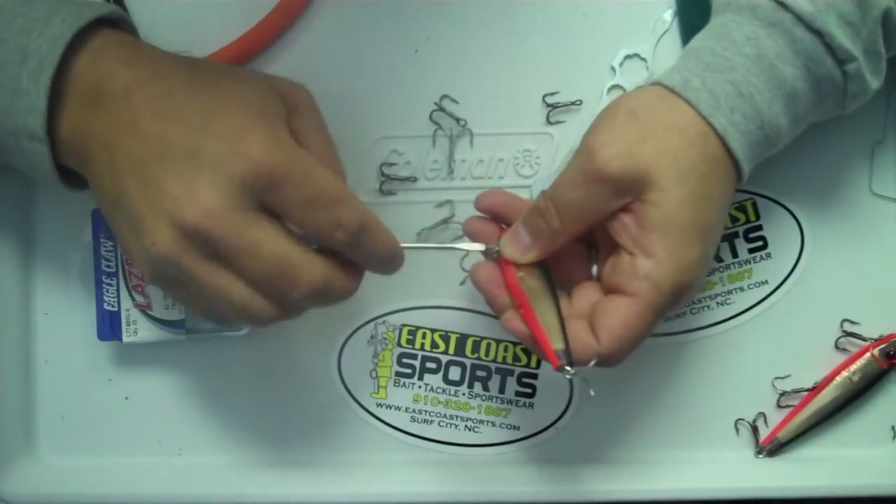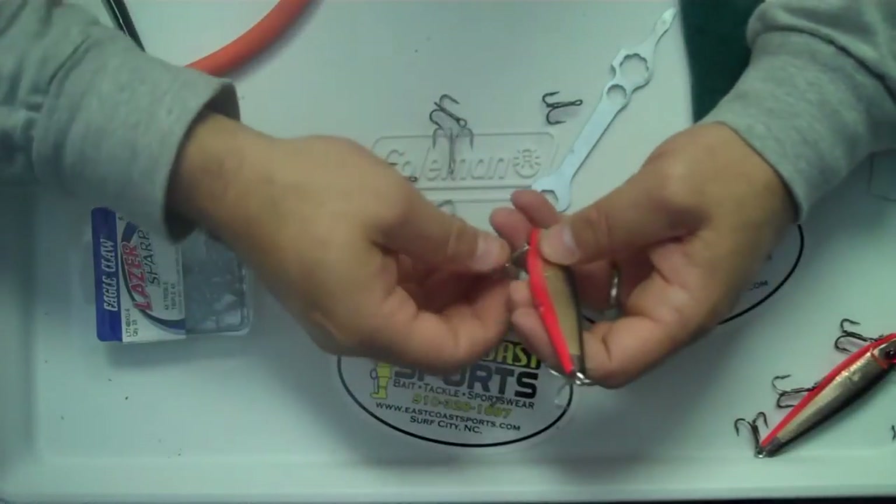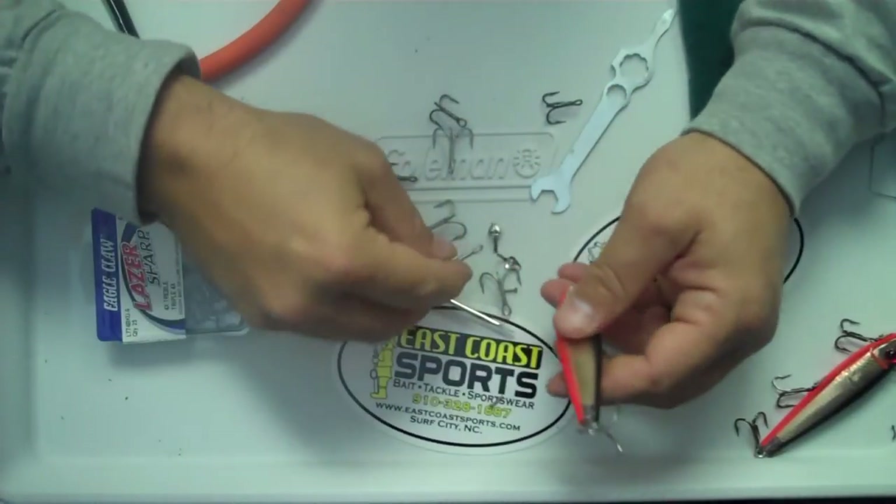You might want a pretty small screwdriver — a precision set certainly helps. We've got some East Coast ones here that we gave away a few years ago that work good.